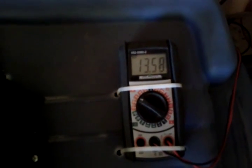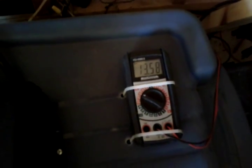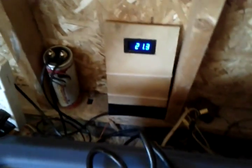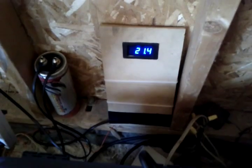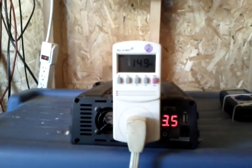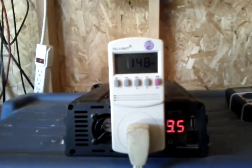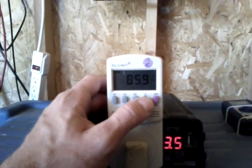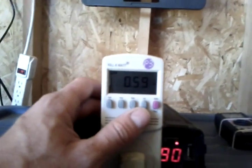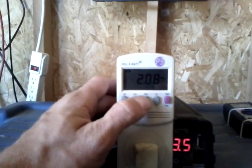As you can see it just went up again, slowly making its way back up to 14, and then a float charge at 14. We've got 21 amps coming in and around 150 watts going out to the fridge with a power factor — that's terrible — only 59 to 60 percent.